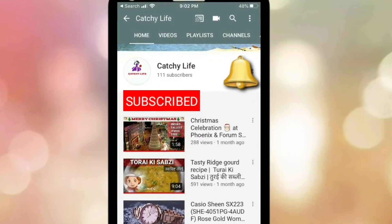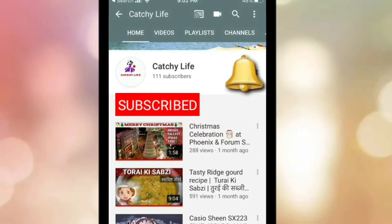Hey guys, please subscribe to my channel and press the bell icon to get more updates.